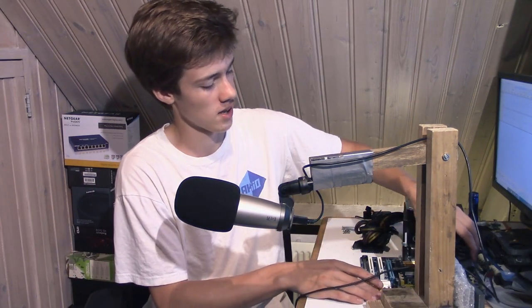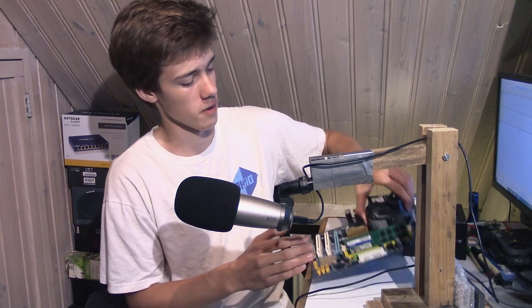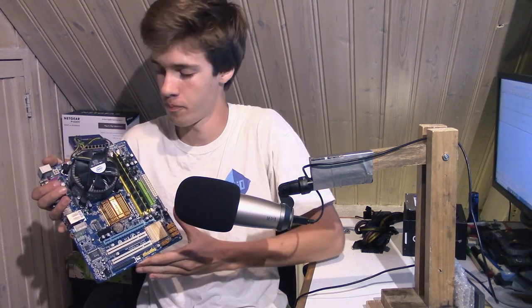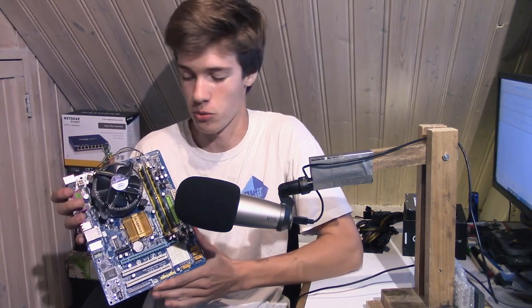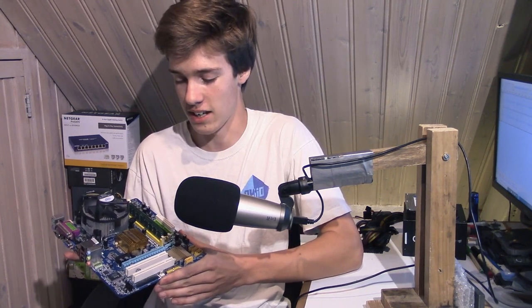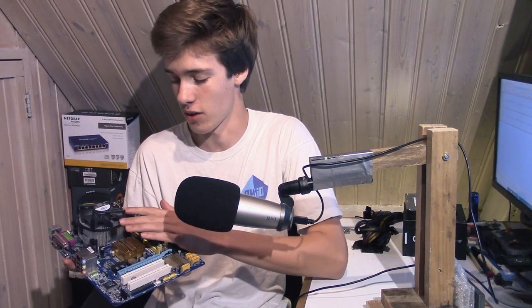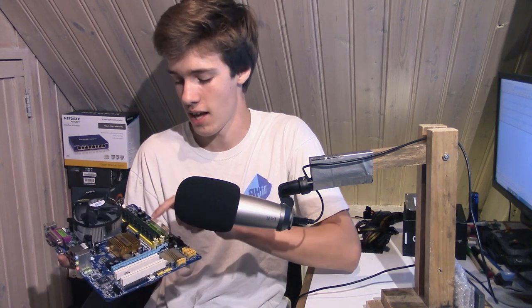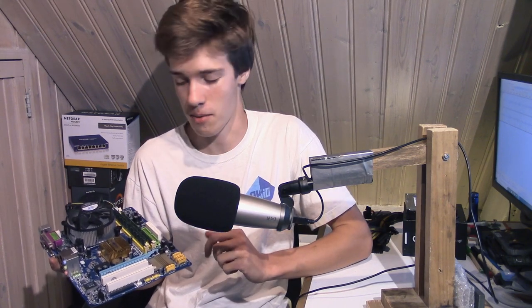So we're going to be building a new storage server today. Let's take a look at the components. I went to a local computer repair shop and they had this old motherboard laying around with a CPU and RAM already installed. They said it was broken, but we tested it and it turns out it works. It's a Gigabyte motherboard with a Q6600 2.4 GHz quad-core CPU and four gigabytes of RAM — very nice for a file server.